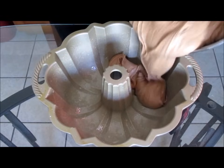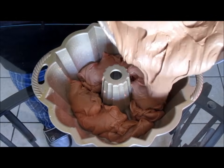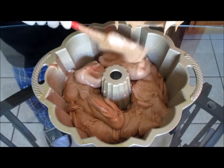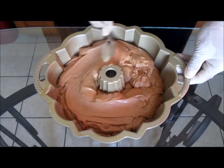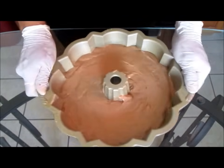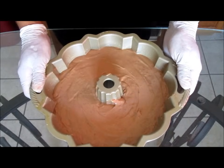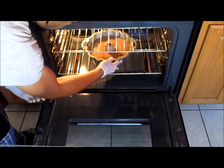Pour your chocolate pound cake batter into your prepared Bundt pan. Using the back of a spoon, spread your cake batter around the pan as evenly as possible. Lightly shake your pan and give it a little tap on your table — this will make the batter even. Place into a preheated 325-degree oven and bake for one hour and twenty minutes.